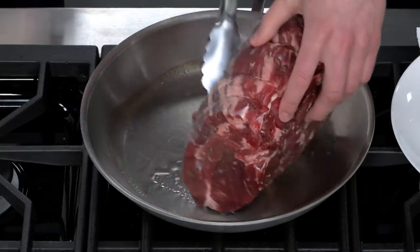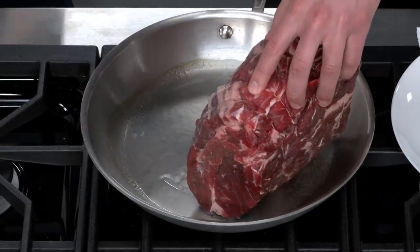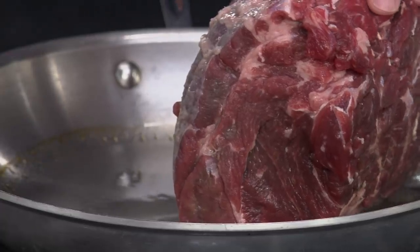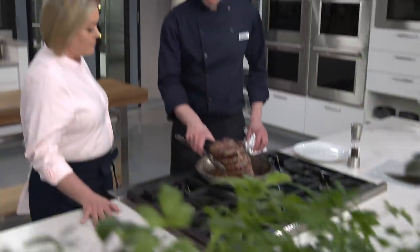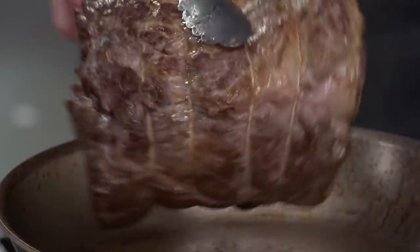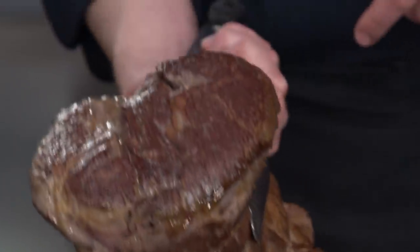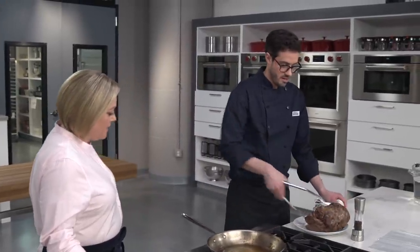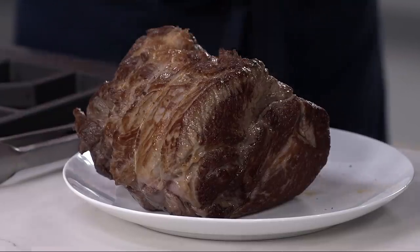I'm going to start searing on the side and then let it roll down. We're going to sear for about six to eight minutes to get beautiful browning all over it. That is gorgeous browning — we've done that on all sides, making sure to get the ends too. It looks beautiful. We're going to transfer it over to the plate and season it with pepper now, about one and a quarter teaspoons.